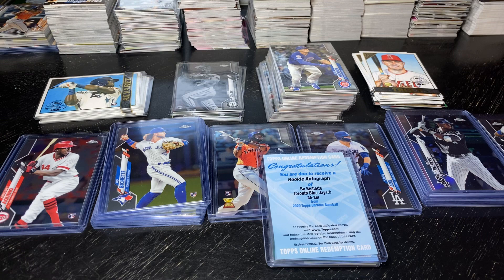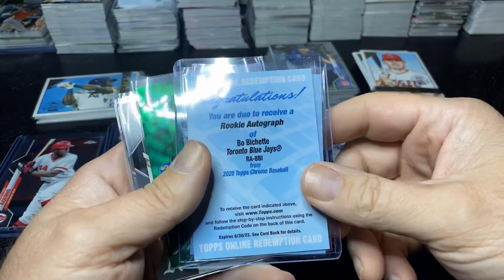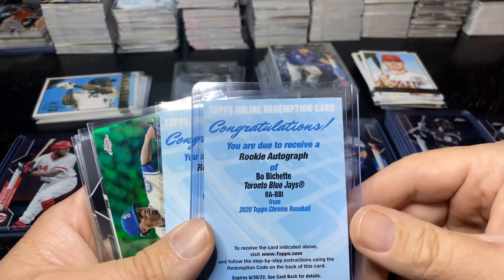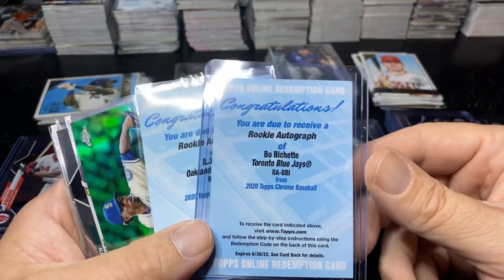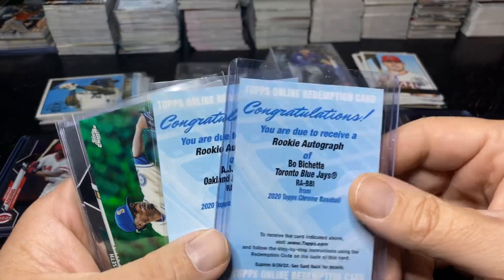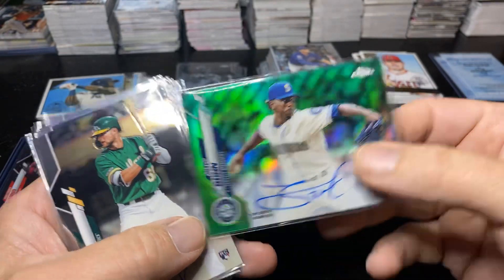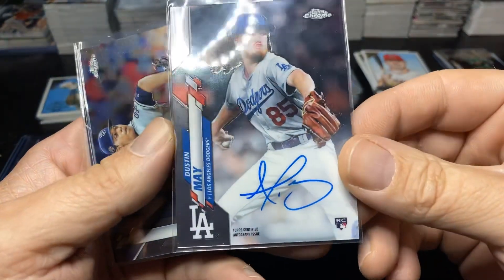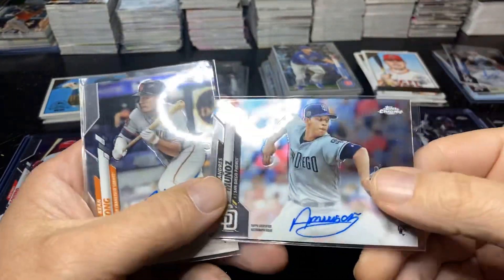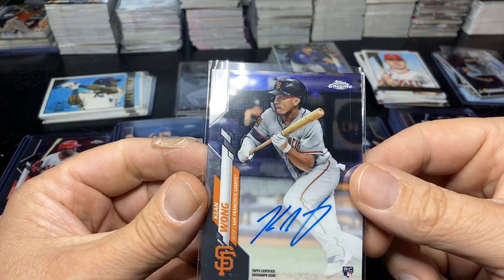Especially the Louis Robert — pretty amazing. 946 cards total. The best auto is the Bichette. Got A.J. Puck, a green auto of Justin Dunn numbered to 99, Seth Brown base auto, Dustin May base auto, Andres Munoz base auto, and Kian Wong base auto.